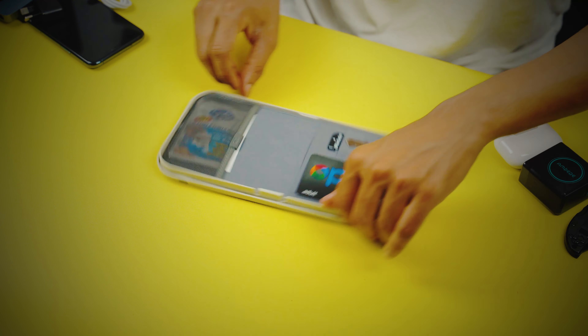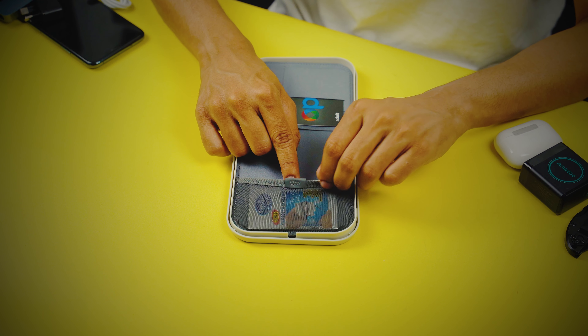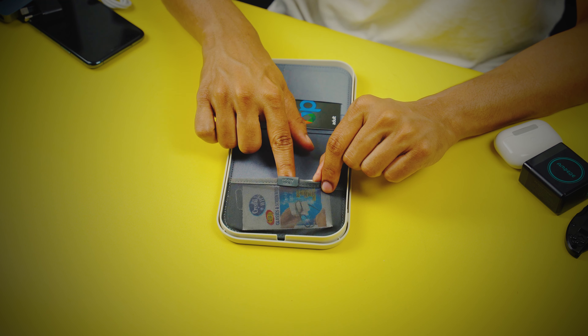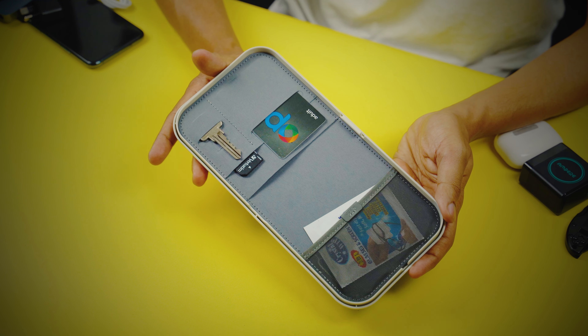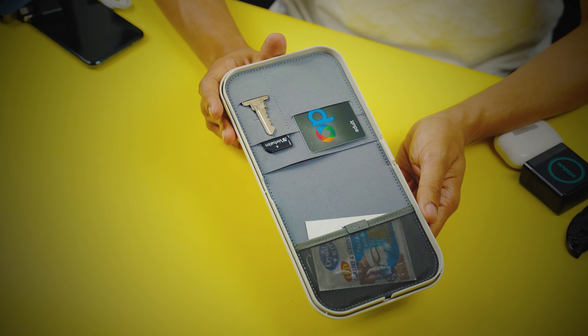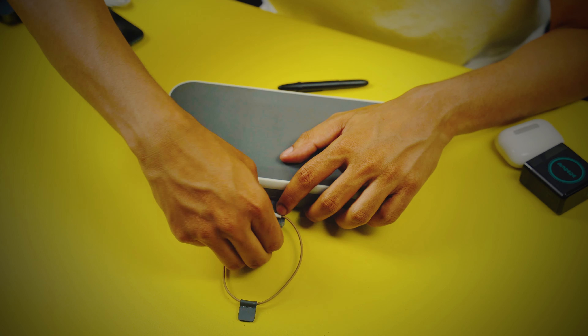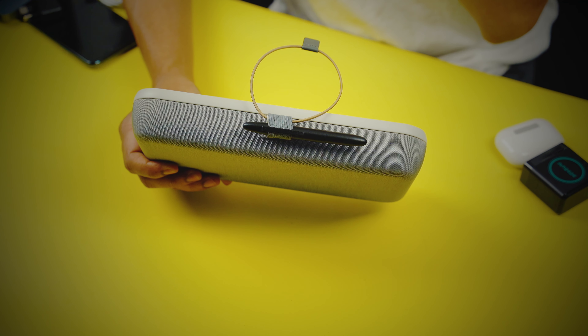The dividers grip very well and do not move about when you're on the run with the Nest. Underneath the lid, there are small pockets to store cards, keys, or memory cards, though the pockets do not stretch so you can't put a lot in there. On the other side is an elastic pouch that can stretch a little bit, accessible by pulling on a leather tab with the Orbit Key logo.